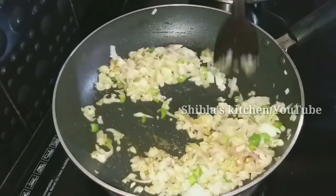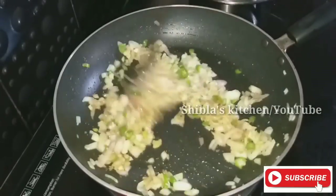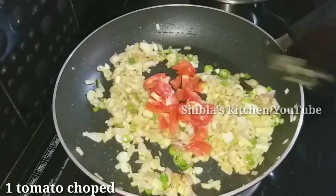You can make a chicken masala. If you make a chicken masala, you can make a good thick one.